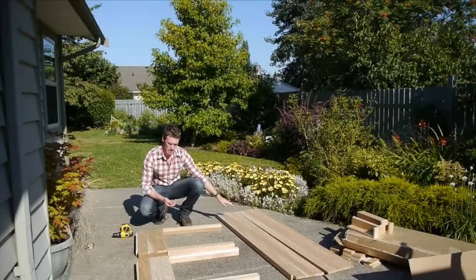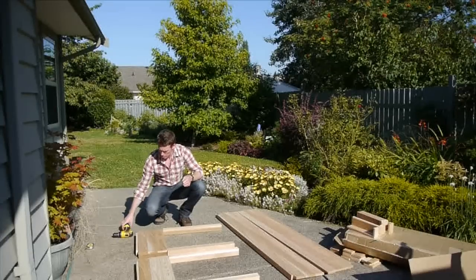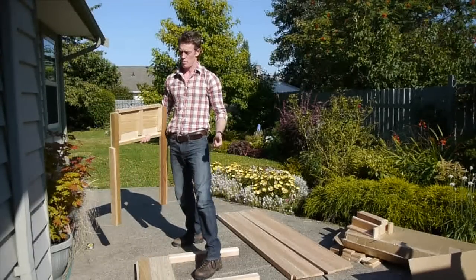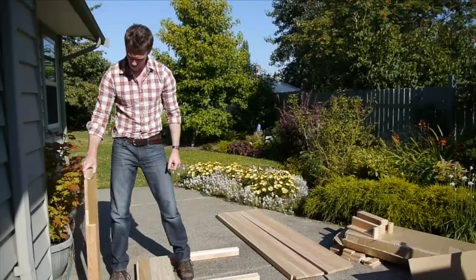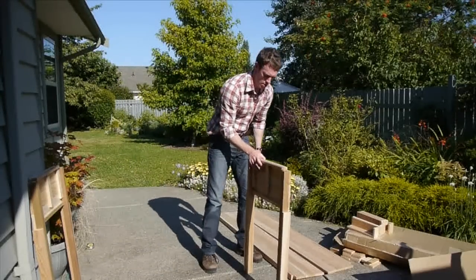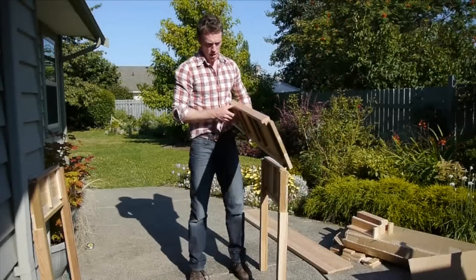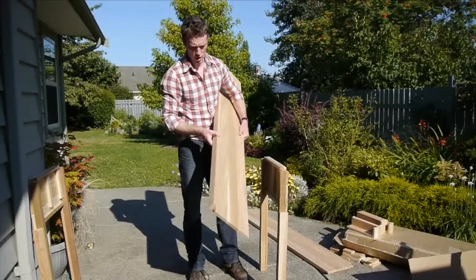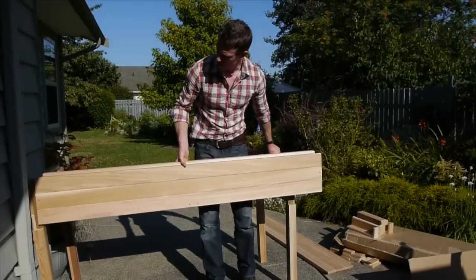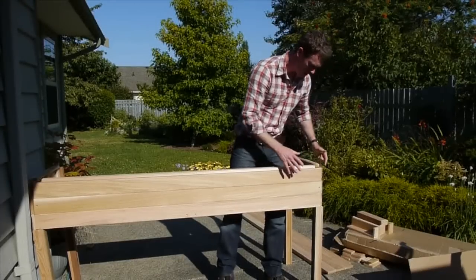Now we're going to screw on the long sides to what we've created. Get four of the 1¼ inch screws, put them in one hand, grab your drill. Now you can do this easier with two people — I'm just going to do it by myself. Take one end and lean it against the wall. Take the other end and see if you can get it to balance. This is the side piece — keep in mind the wide part goes on top, the narrow part goes on the bottom. Balance it and it stays up on its own. Take your 1¼ inch screw and make sure everything is snug in the corner.